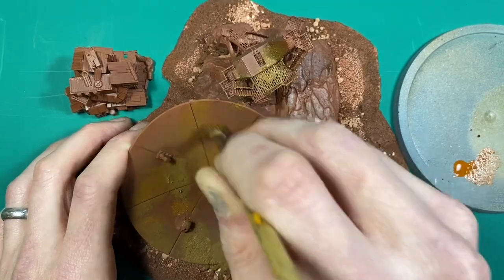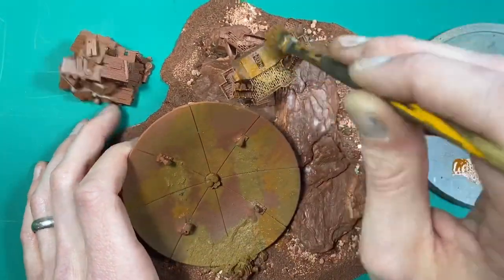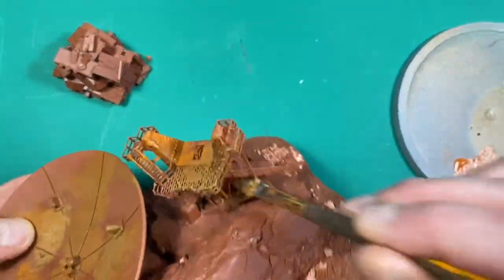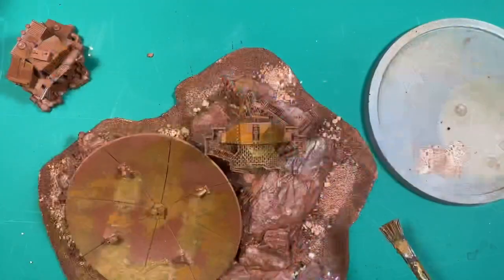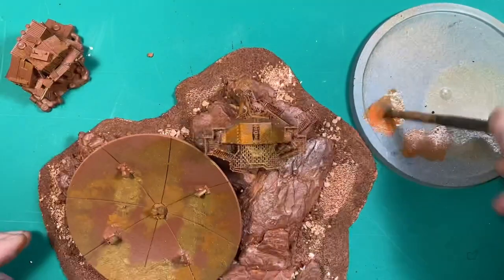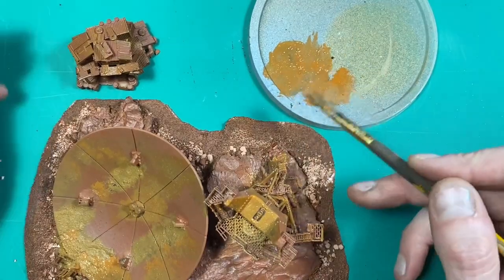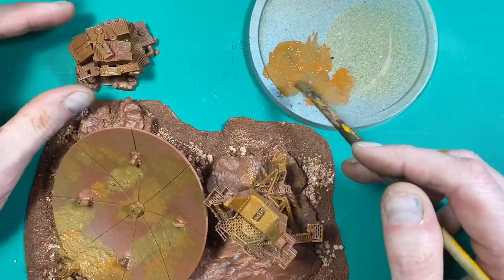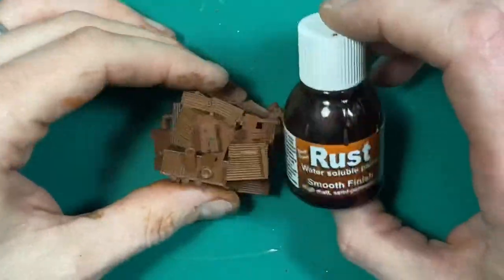We don't want a pattern to this too much — this is just about a bit of color variation to make it look visually more interesting. I'm just stabbing it in all over the place, getting some rough patches here and there, and then doing the same with some orange as well. I didn't wash my brush in between, just so the orange isn't too overpowering — just a bit of color variation. Let that dry now and then we'll move on to the Dirty Down stage.